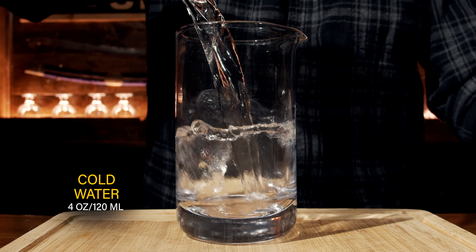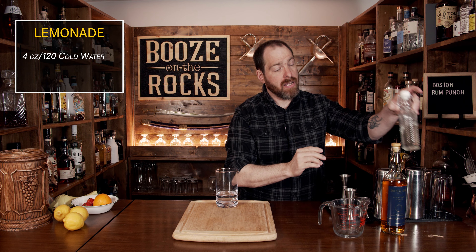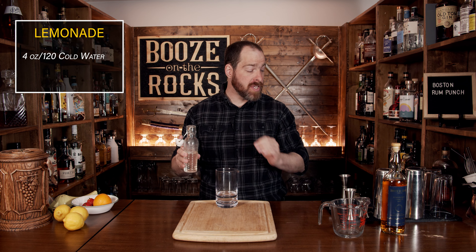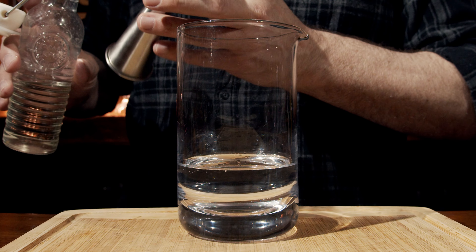We're going to start with four ounces or 120 milliliters of cold water. Your next step is to use your one part of sweet — in this case I'm using one ounce, 30 milliliters, of a one-to-one simple syrup. I choose simple syrup because you don't get any grittiness from leftover sugar that may not be dissolved.